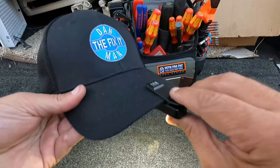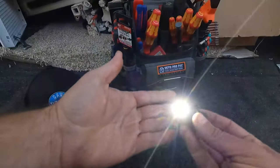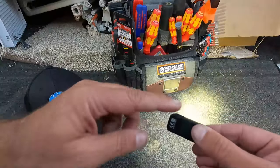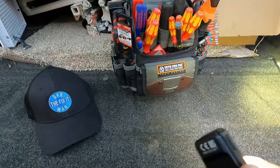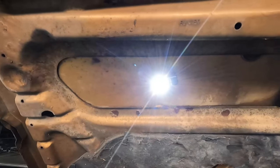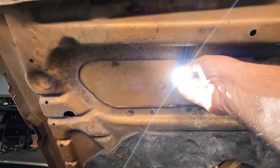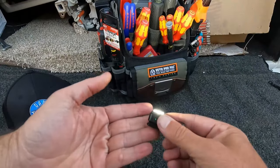Just clip it to your hat or your work bag — wherever you're at, there's just all kinds of possibilities. The clip is also magnetic, so if you're under a hood or working on a car or under a sink, a lot of times you'll find a piece of metal you can just stick it to. Let's see how that works — yeah, that's perfect. It's a strong enough magnet and that'll work great.